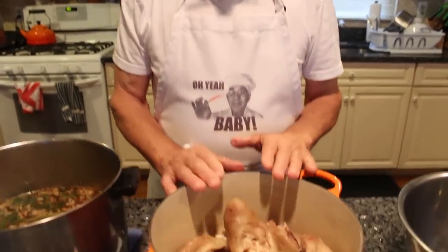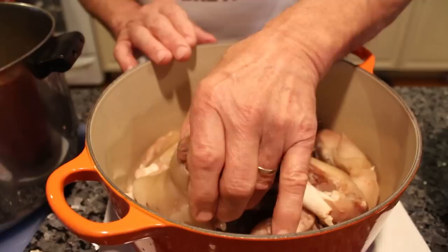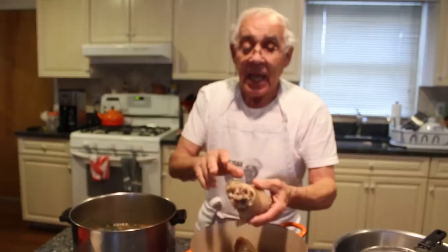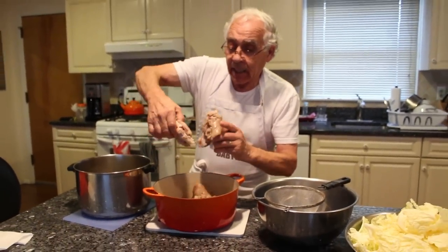Hello, everybody. Today we make cabbage with the pig feet. The pig feet are already cooked before. This is the soup I was cooking the pig feet in — it was cooked for three hours. Look how nice it came out.